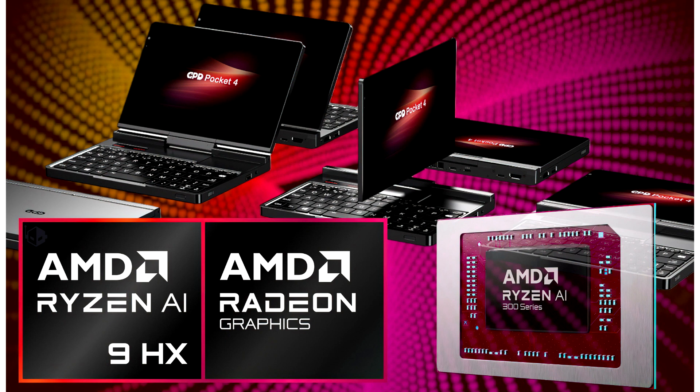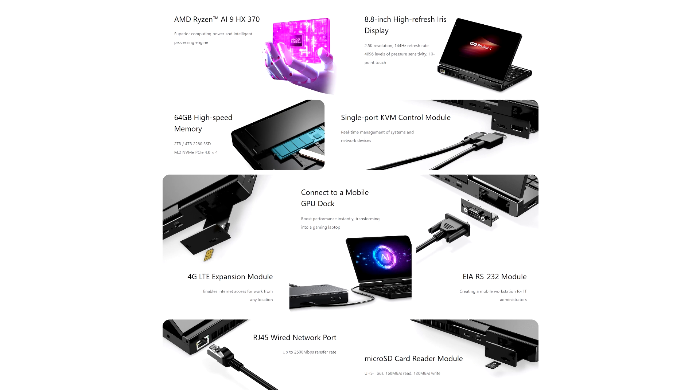AMD Ryzen AI 300 Strix-powered handhelds are now making their official debut, equipped with new technologies including the Radeon 890M RDNA 3.5, which is faster than the Intel Arc 140V GPU. GPD has disclosed its next-generation Pocket 4 handheld PC, an ultra-portable platform that serves both gamers and casual PC users who want high performance in a compact form factor.